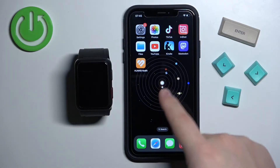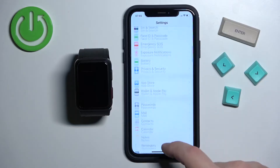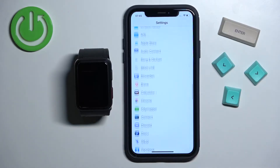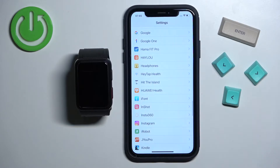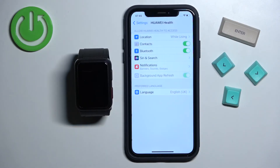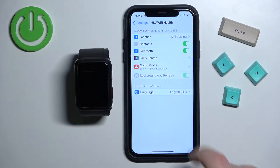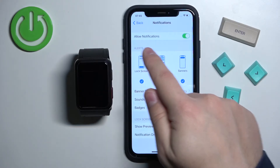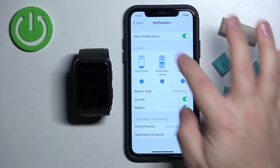Let's open the settings on our iPhone. In settings, let's scroll down to the list of applications and find the Huawei Health app and tap on it. Here, make sure that the Bluetooth option is switched on, and also tap on notifications and make sure that allow notifications is also turned on.